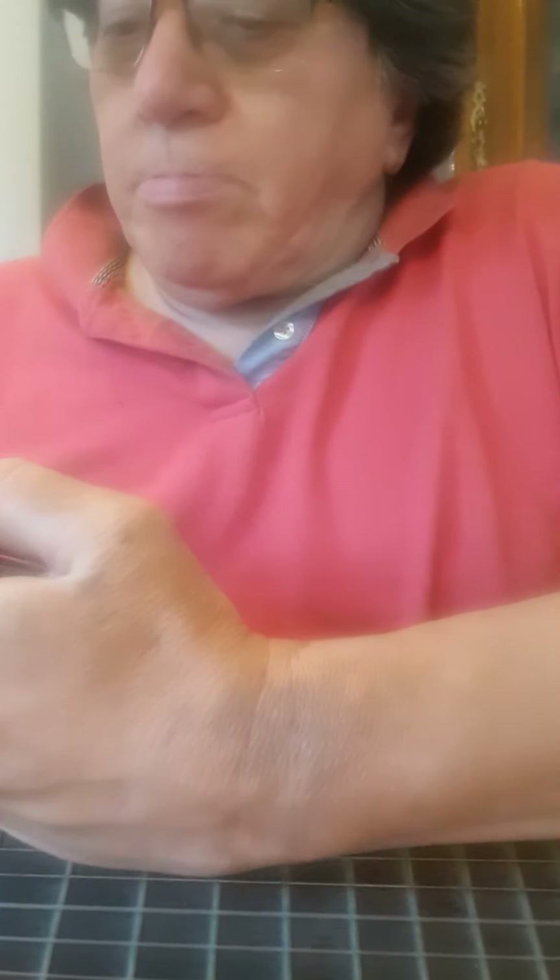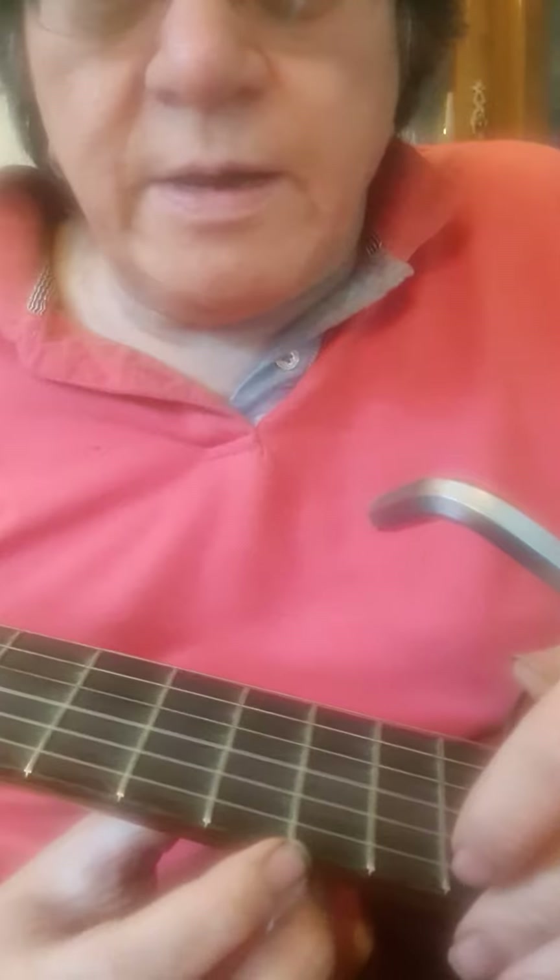I've got a big allen key here. What I might do is try to knock them back a little. Probably better with a hammer, but just for the moment, let's see what I can do. They seem to have shifted about a millimetre down that way, so I can actually feel it.